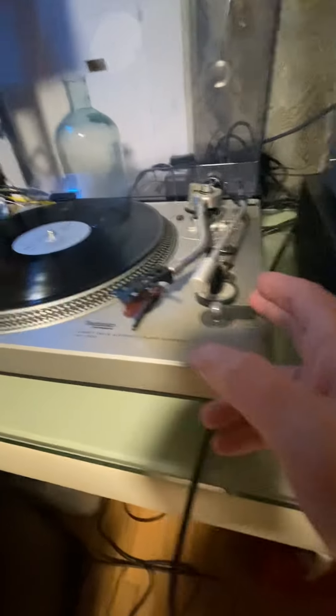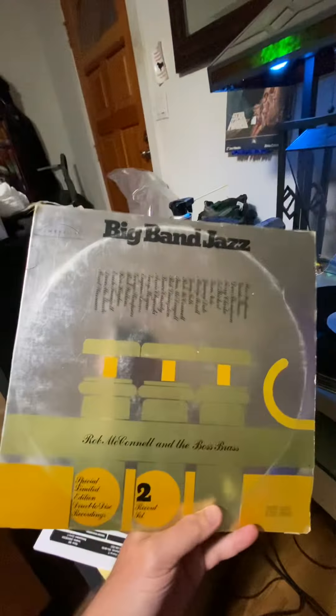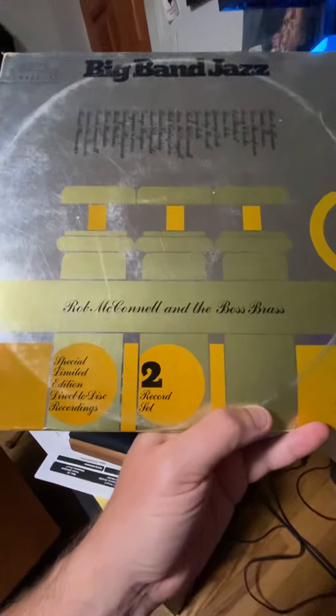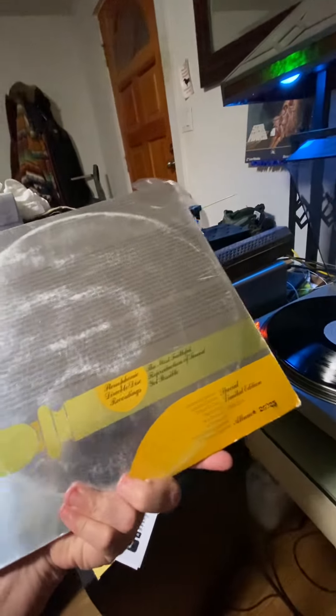I love this amp — very tube-like. Let me play you guys some music. This is some jazz — big band jazz, a special release. This is definitely a high fidelity type of recording, the way it was mastered.